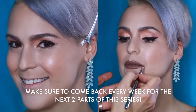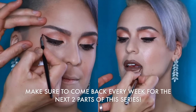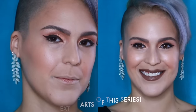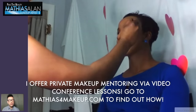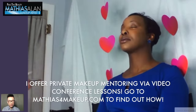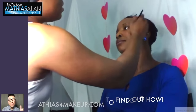Make sure you come back to my channel every single week because the next two parts of this series are going to be gorgeous eyes and lips, step by step on this gorgeous summer look. Another thing I recommend if you really want to take your makeup to the next level is doing a video conference lesson with me. I offer those — if you go to my website you can check out all the details for a one-on-one video conference tutorial.